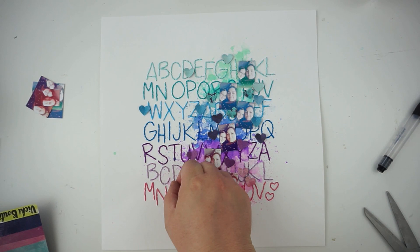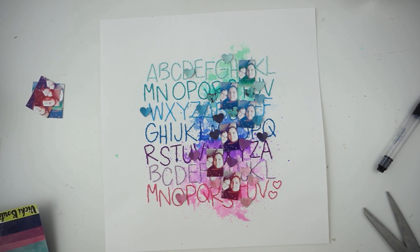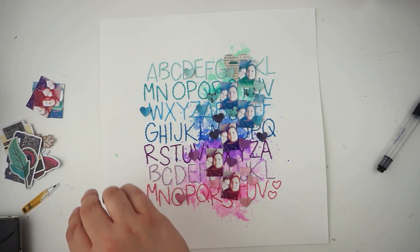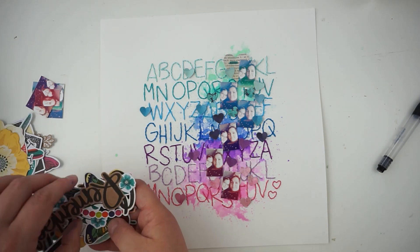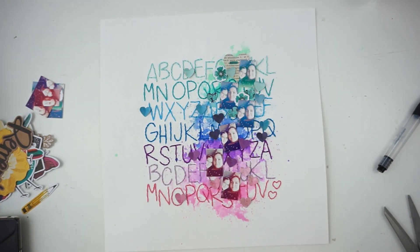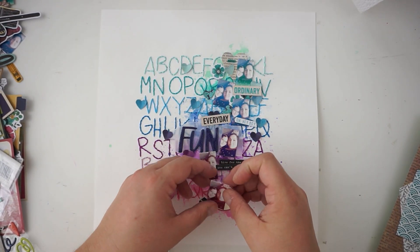I'm still punching out some hearts, then I'll have a look into all of the ephemera packs — the journaling pack, frame pack, and icon pack — and grab a few things. I rethought the idea of small pictures and decided to cut two or three flowers from an ephemera piece apart, cutting off the white border, so I have some details in the matching colors. I took a break and printed the pictures out in a bigger format.